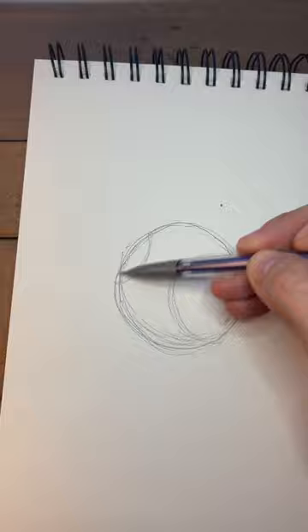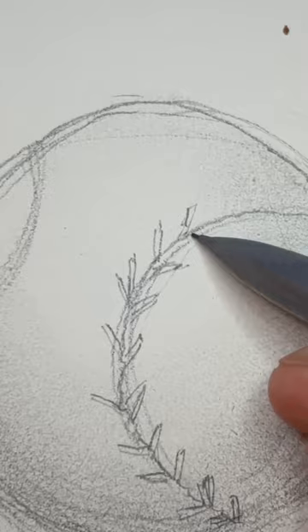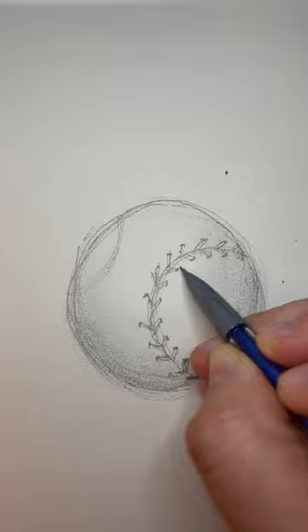Darken your curved line and draw small half-rectangle, half-triangular shapes angled from your line. Mirror the angle for the seam on the other side, but try not to line them up perfectly as they don't do that in real life. Add a small dark curve on the outer edge of each of those to create depth and give it a light blend.